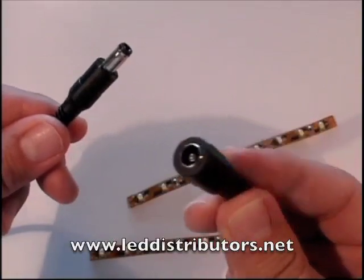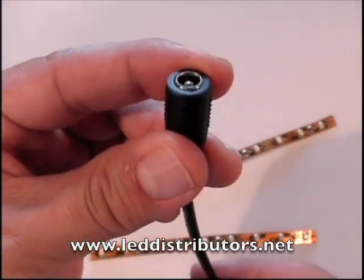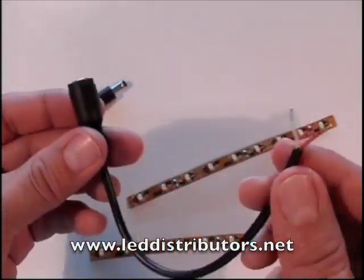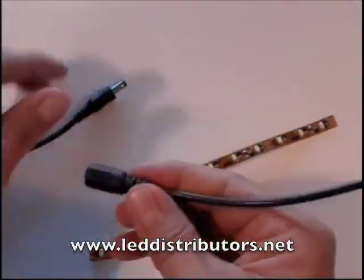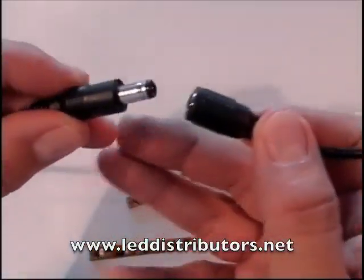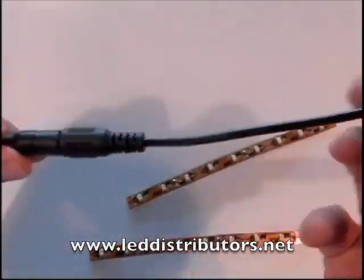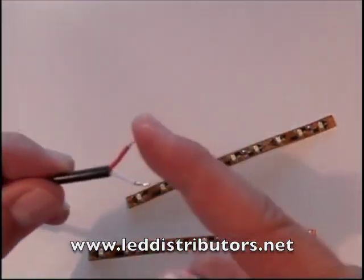To connect to it, you would use a female DC coaxial jack like you see here. On one end you have the connector, and then on the other end you have two lead wires, one red and one white. In order to connect to the power supply, all you have to do is just plug it in. Once you've plugged it in, then you have 12 volts of DC power going to these two lead wires.